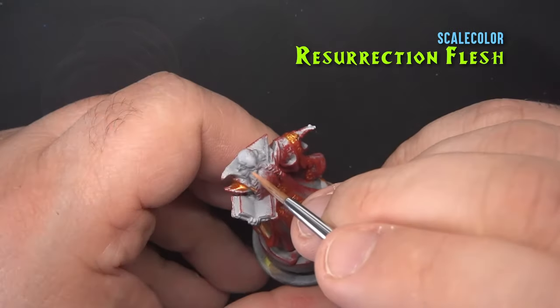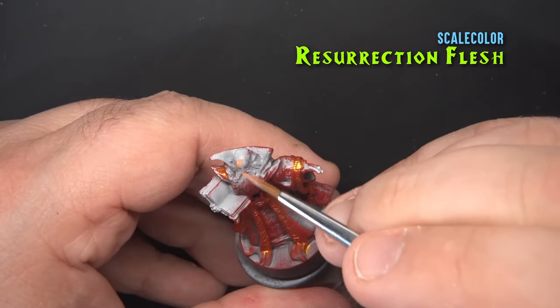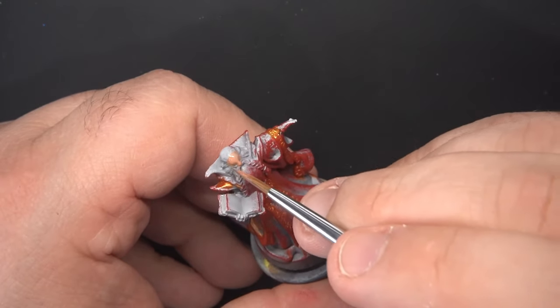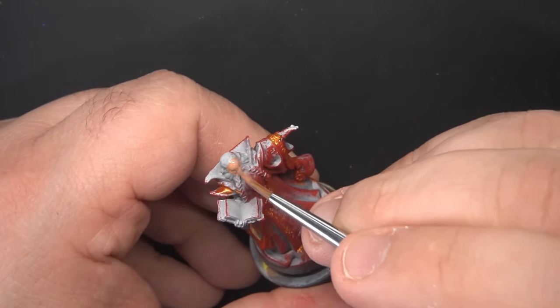Now back to our regular painting style. We'll start with Resurrection Flesh on all of the skin, which there isn't much of on this miniature — just the hands and face.